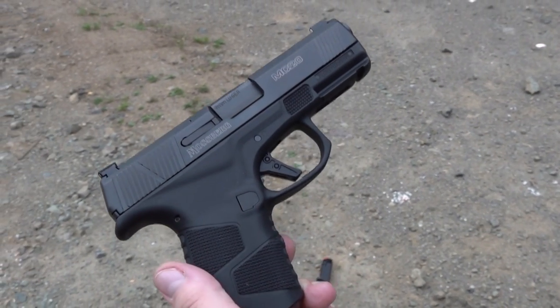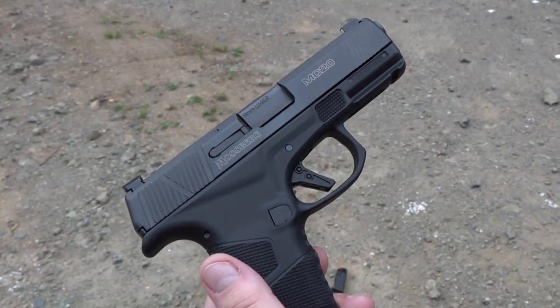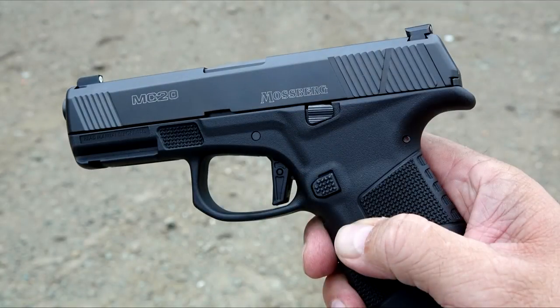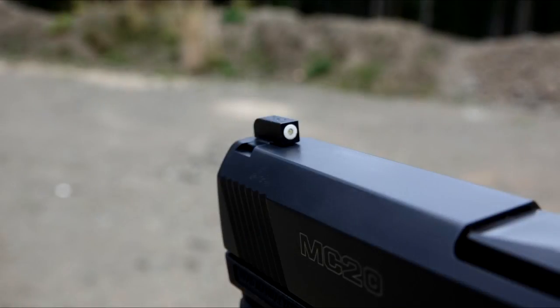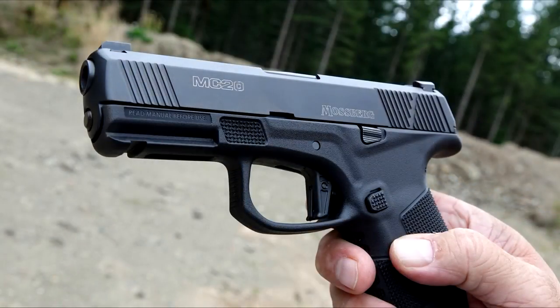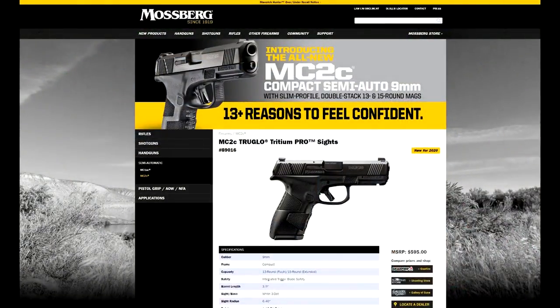The slide and barrel are made out of 416 stainless steel and feature a DLC finish — diamond-like carbon finish. This compact 9mm pistol has a 3.9-inch barrel. Unloaded weight is 21 ounces. MSRP on this specific Mossberg MC2C model with the True Glow Night Sights is $595.